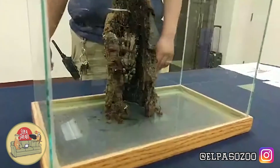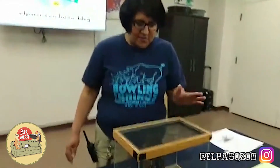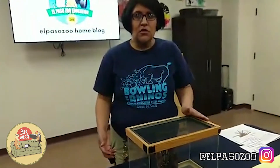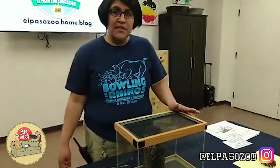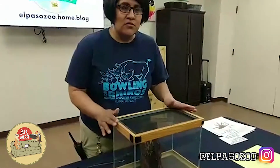All right, everybody. This is an Indian ornamental tarantula, and she is my favorite tarantula here at the zoo. I actually call her my baby because I love her so much because she is so cool. She's so beautiful to look at and something that we all really need to appreciate. So I'm going to let our camera crew get really close to her.